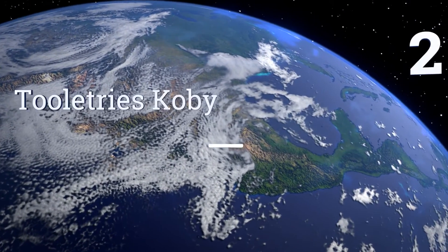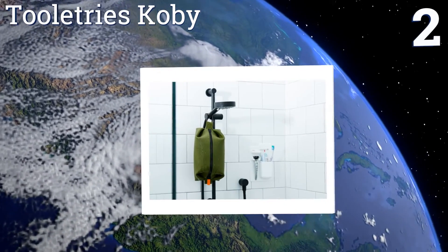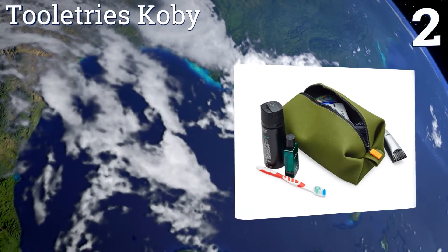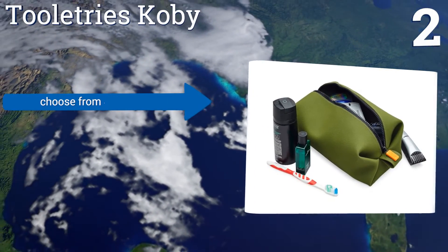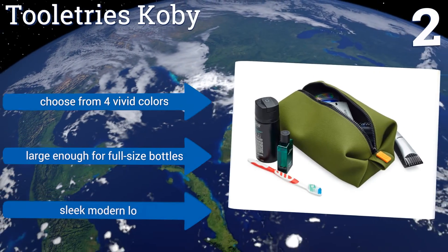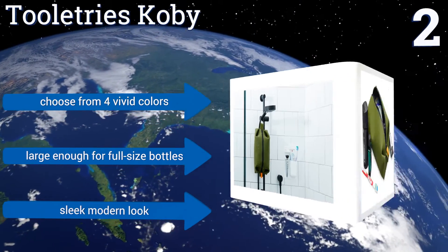At number 2, keep your suitcase clean and dry with the leak-resistant Tula Trees Kobe. It's made of 100% silicone that can be quickly rinsed clean in the event of a shampoo explosion. The flexible silicone makes it easy to pack into tight spaces. You can choose from four vivid colors and it's large enough for full-size bottles. It has a sleek, modern look.